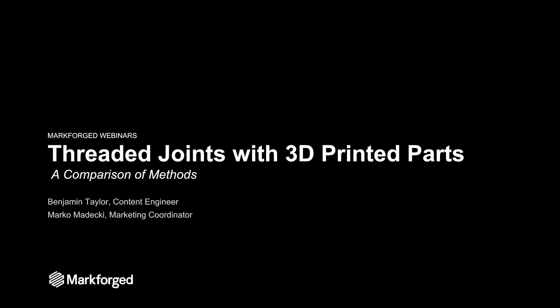Hello and welcome to today's webinar. My name is Benjamin Taylor. I'm joined by Marco Medecchi. Today's webinar will cover threaded joints in 3D printed parts and a comparison of those methods.